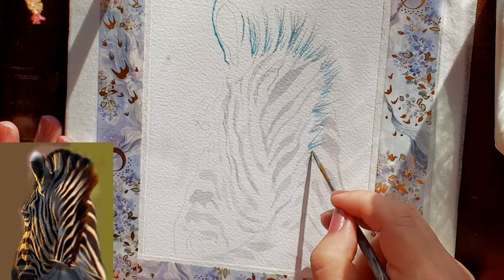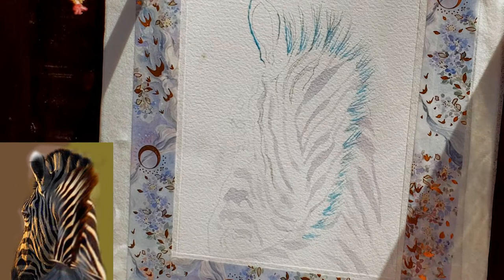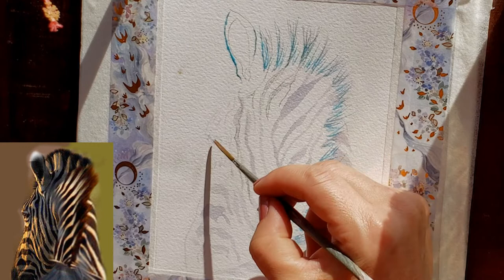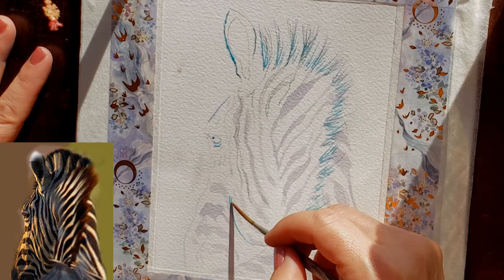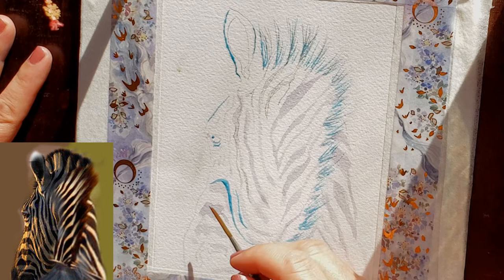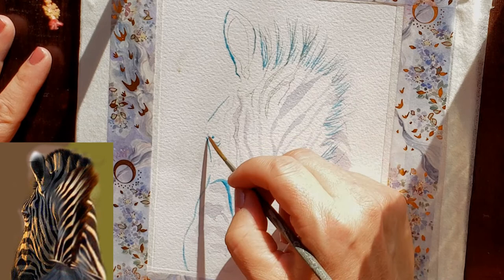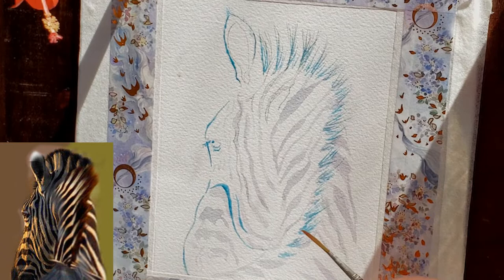I used masking around the periphery of the ear, along the front of the face as a thin line, and along the bottom of the cheek where it juts out in space. I did this because I really want the light to look dramatic and for the zebra to have that pure white outline that happens when light hits just right and gives a beautiful glow. The masking along the cheek adds an extra dimension, making it look like it's up above the muzzle.